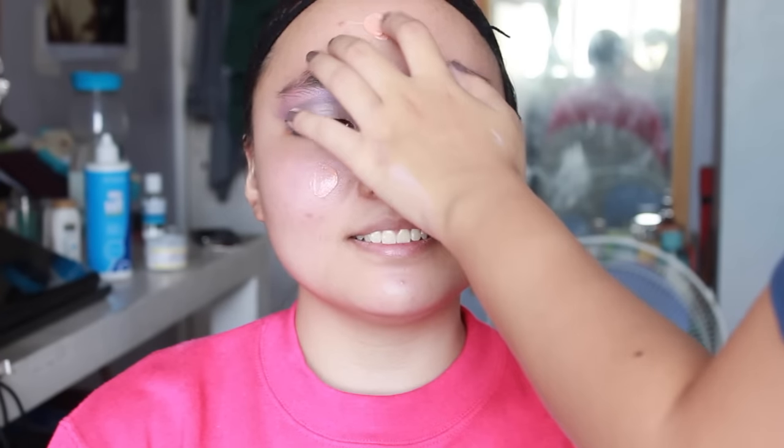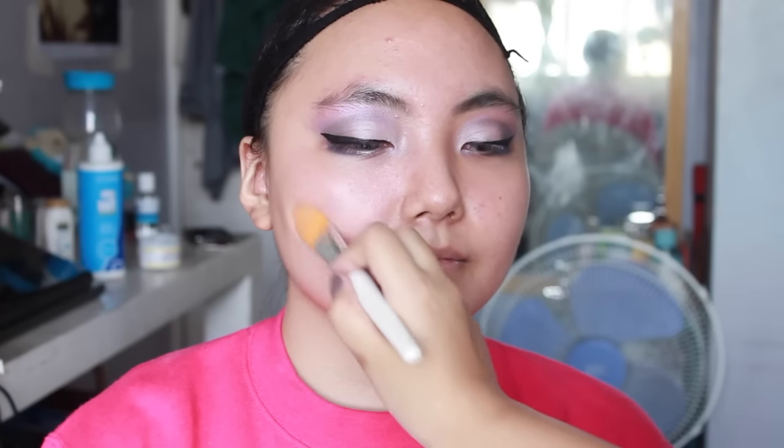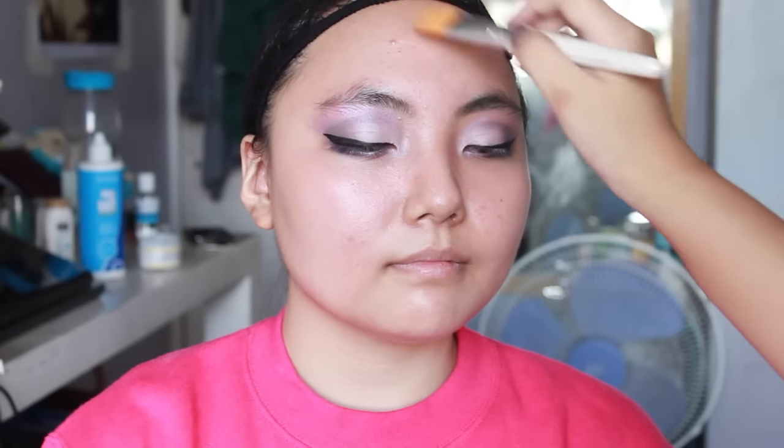Step 1: prime your face. You do this to lengthen the staying power of your paint. Just dot your primer all over your face and, using either your clean hands or a clean brush, spread it evenly.